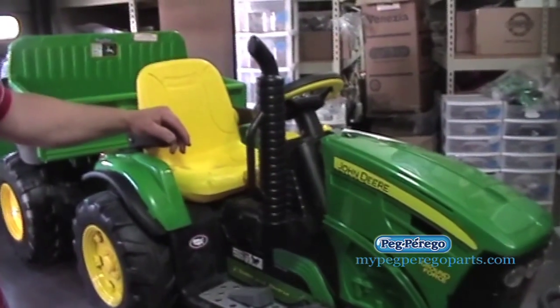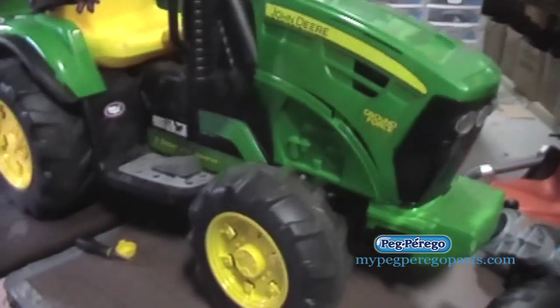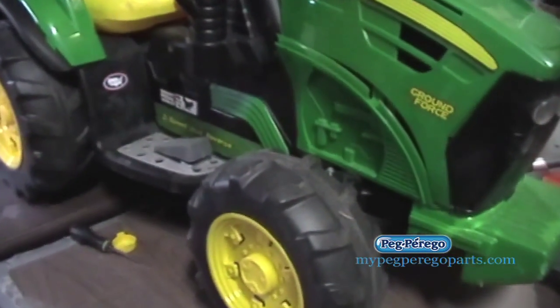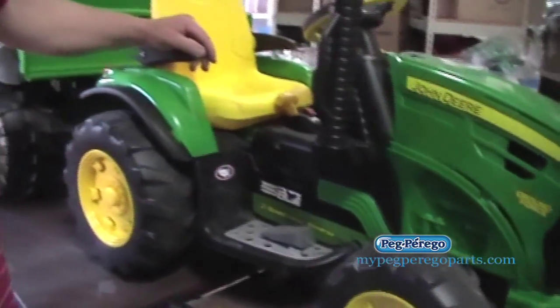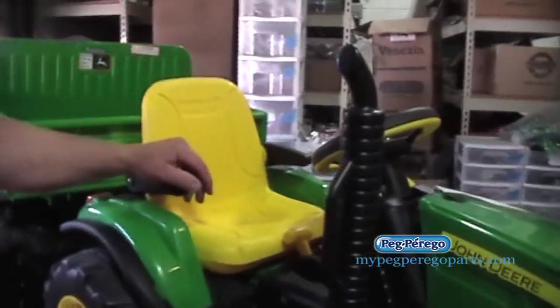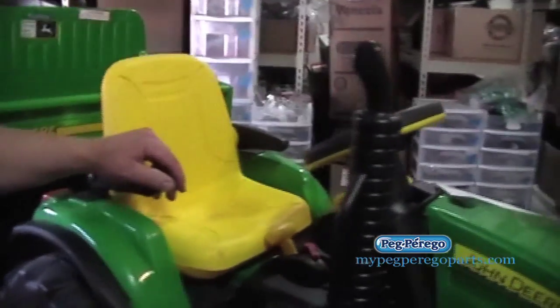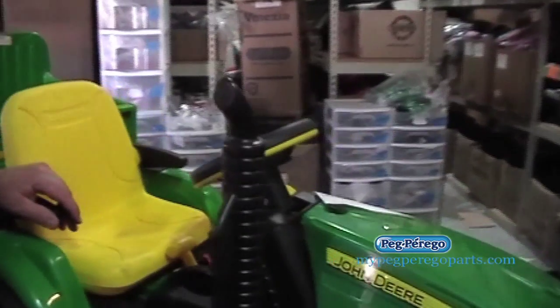We have a customer that brought in a Ground Force model. This model is similar to the Power Pole, Power Loader, and Turf Tractor models, and a few other case models. Specifically, the gearbox is the same on these. If you have any questions about your gearbox, you can go to mypegperigopparts.com, find parts by vehicle, and search for your model — it will be there.